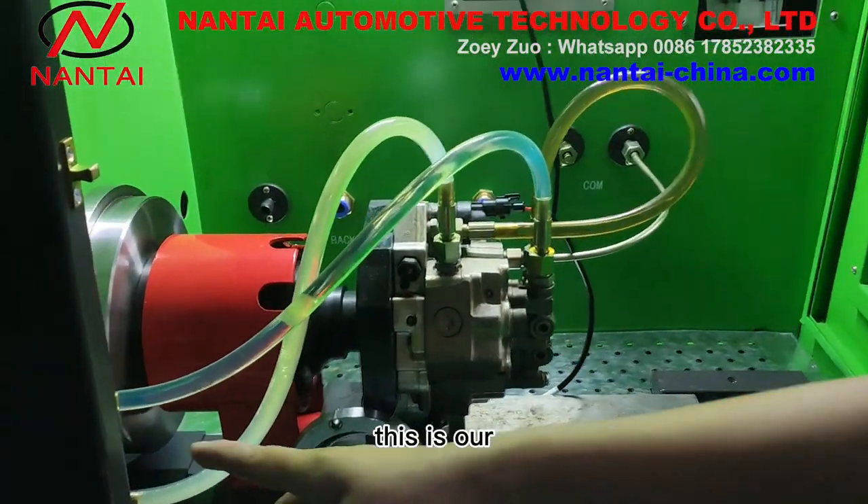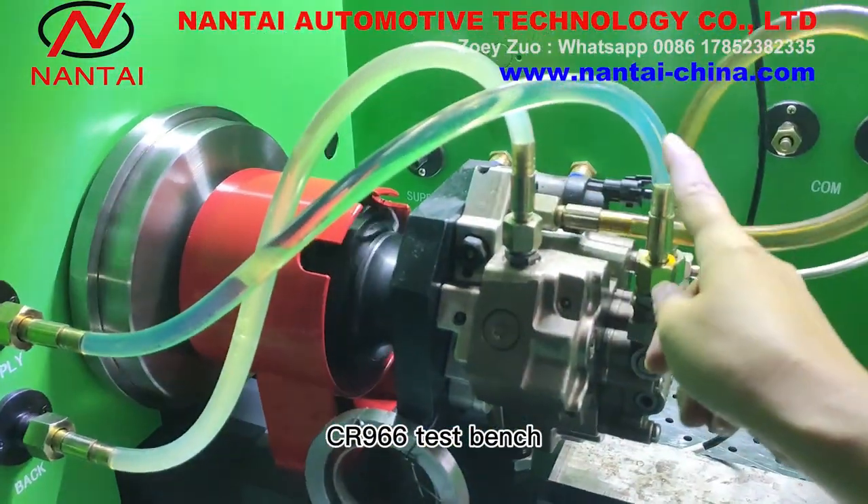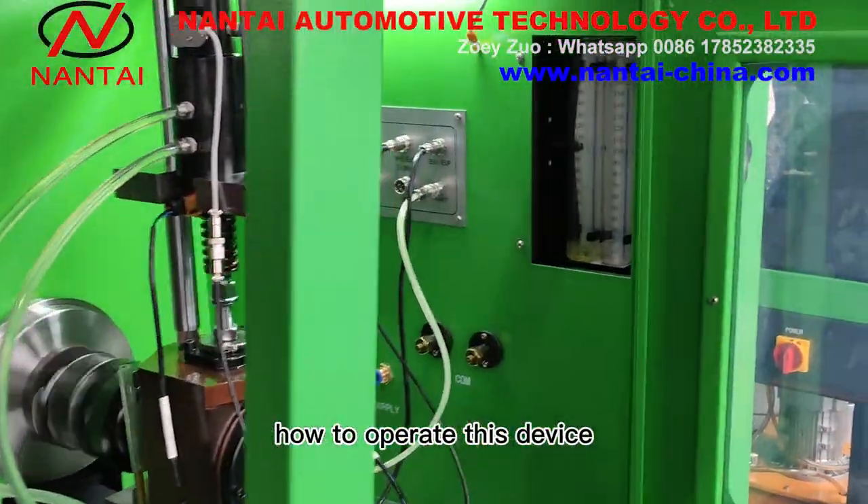Hello everyone. This is our customized measuring cup test system CA966 test bench, according to customer requirements. We will show you how to operate this device.